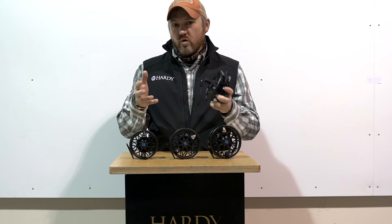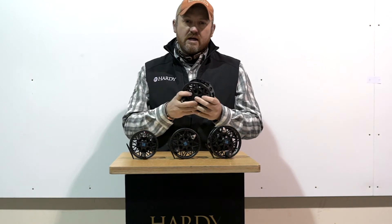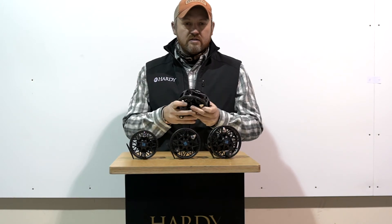All of the reels have got a fully sealed carbon fibre disc drag system. That's a multiple pad system, all carbon fibre discs, so they don't suffer from wear in quite the same way that cork disc drag mechanisms do. And that generates up to a maximum of around about 25 pounds plus of drag on the biggest size, so you've really got a huge drag mechanism to slow down those big, hard-fighting salt water fish.